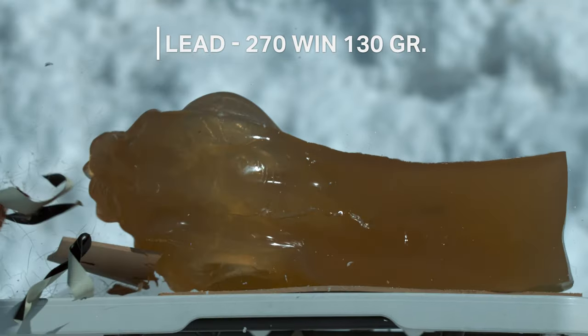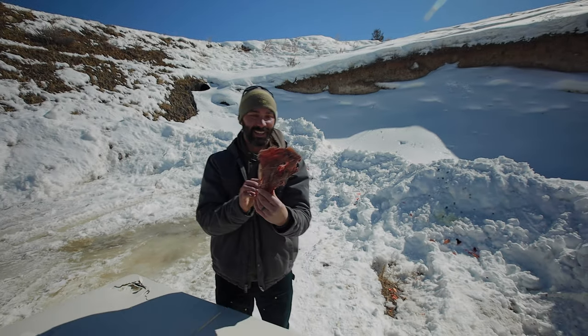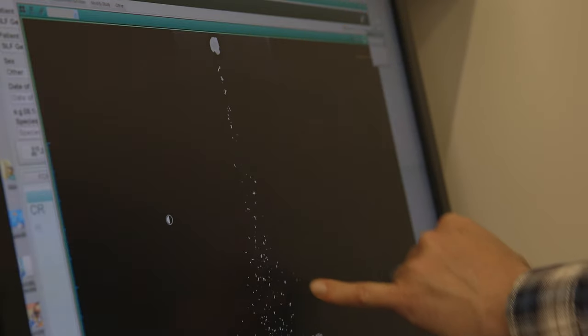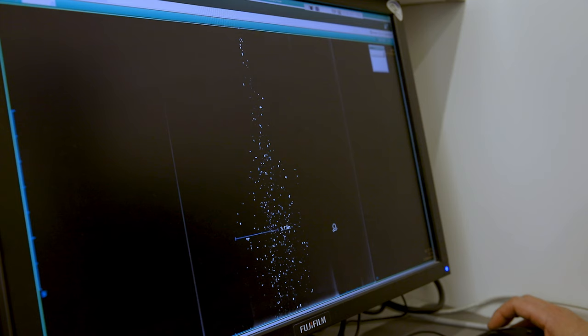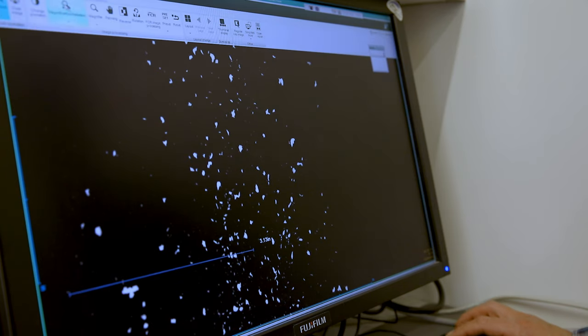You can see that wider spread of the lead fragments within this, and that is increasing the risk that it's going to end up in your meat and spread out through the gut pile.